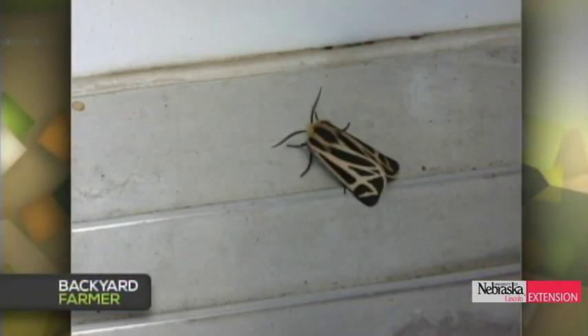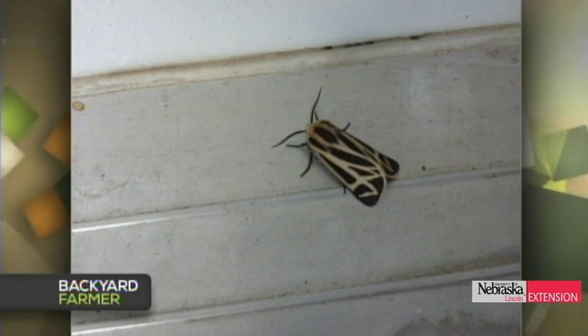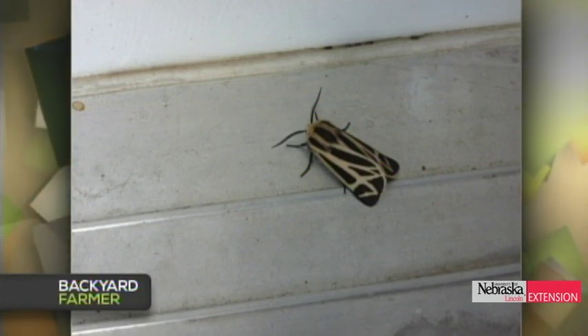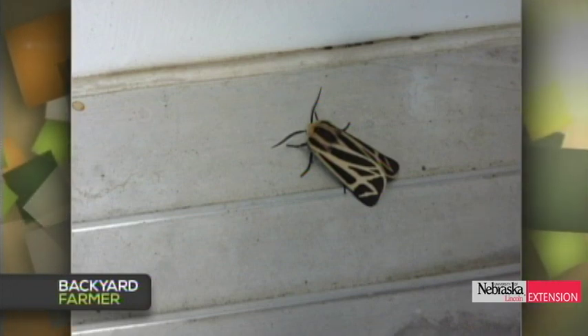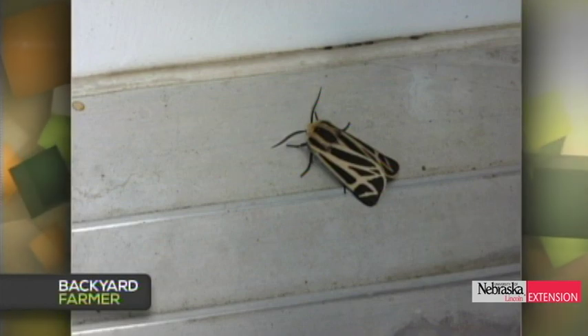A viewer photographed a caterpillar on May 20th and wonders what it is. That's one of the tiger moths — the caterpillar is a fuzzy woolly bear type, one of the woolly bear caterpillars. These caterpillars feed on a wide array of weedy vegetation and are rarely ever a pest. It's just a pretty little caterpillar that becomes a tiger moth.